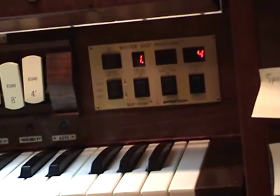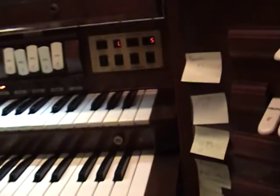I use this for weddings a lot. Put it back on five, because five is what I use mostly for the hymns. Hit the cancel.